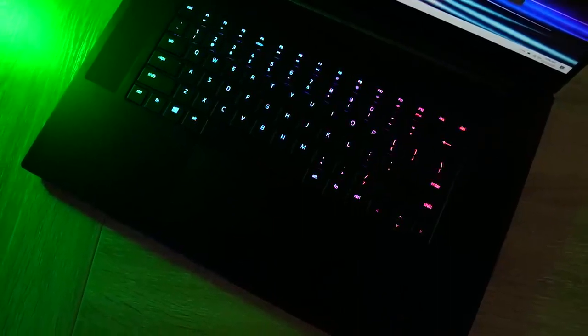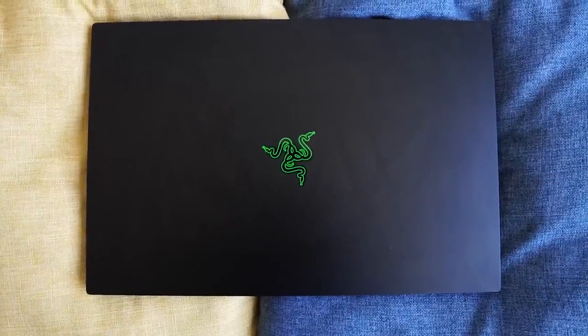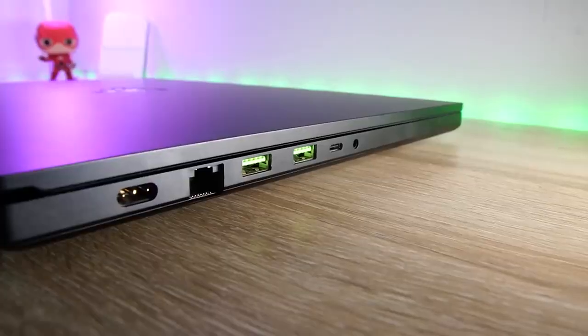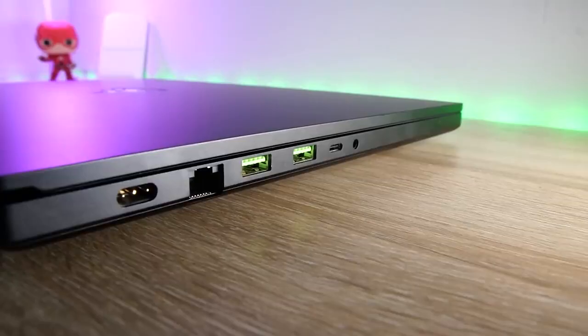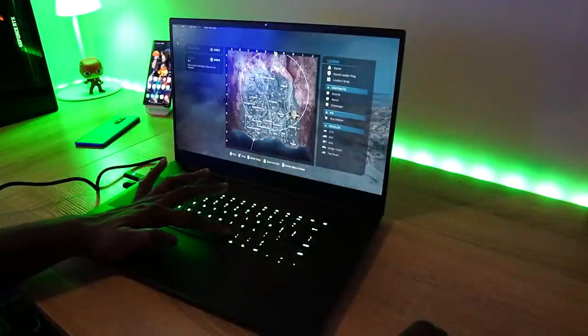Overall, a lot of people will like this laptop. This is more of a device if you're trying to move away from a desktop experience and want something with performance you can take on the road. I like the performance and what it brings to the table. I also like the fact that you can go up to a 2080 Super Max-Q — that's pretty dope.